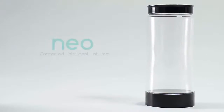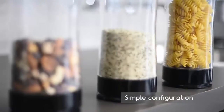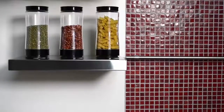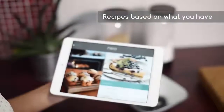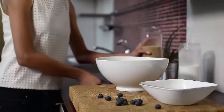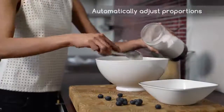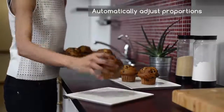Neo is a smart jar that brings our kitchen into the connected world. It's built with sensors and Bluetooth connectivity. Configure it once and Neo remembers what you have and how much of it. Wondering what to make for dinner? Our app gets recipes based on ingredients you already have, so you can choose from hundreds of delicious choices. If you're expecting company, Neo can automatically adjust the recipe proportions to any number of people, so you'll get the perfect taste every single time.